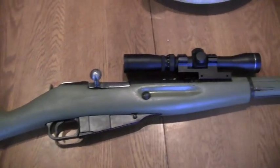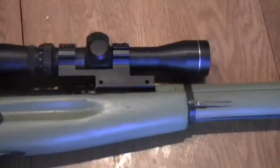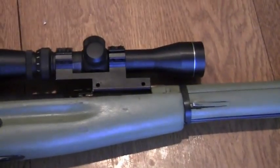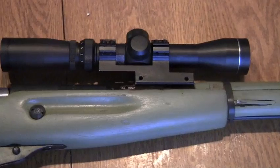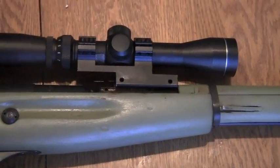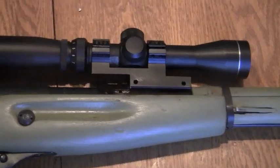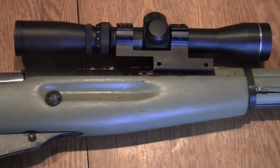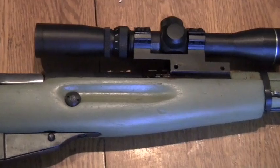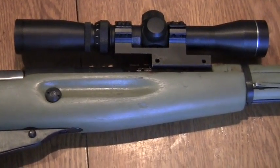Here it is, the finished piece. Now it's just time to take it to the range and try it out. My initial thoughts are it's a well-built, quality scope mount, unlike all the junk you find for this. It's reasonably priced at 45 bucks and I'll leave a link below in case you want to order one.